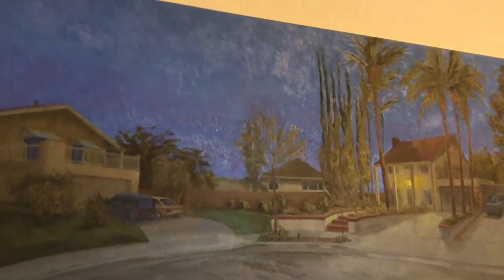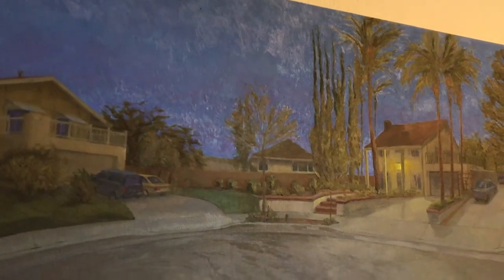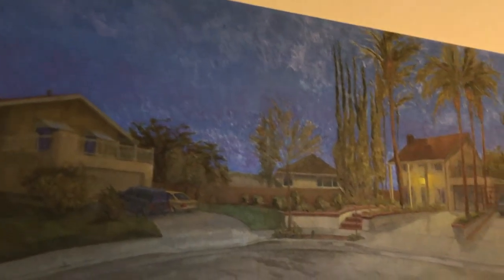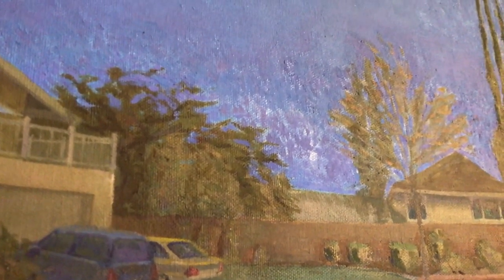I just wanted to quickly emphasize how linseed oil can change the look of some of your colors. You can see a very reflective underpainting there — it was thinned out with linseed oil. Here's dried paint, and here's more reflective wet paint that's still matte with no linseed oil in it.